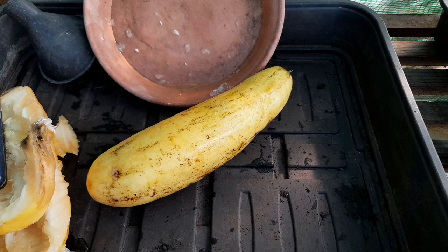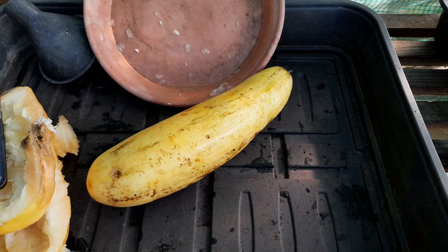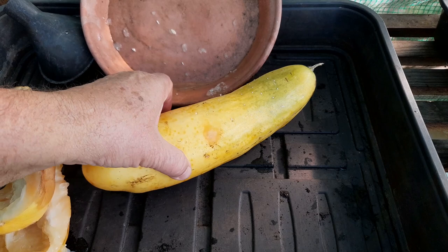Maybe I'll just give it a bit of a clean before I do, because I think Richard might take a bit of umbrage if it's a bit too dirty on the windowsill. Yay for seed saving!